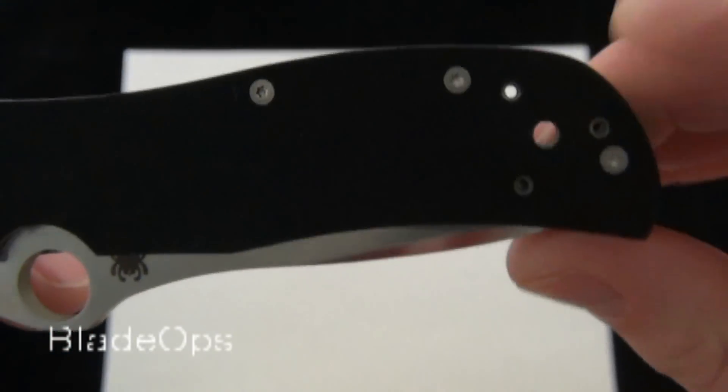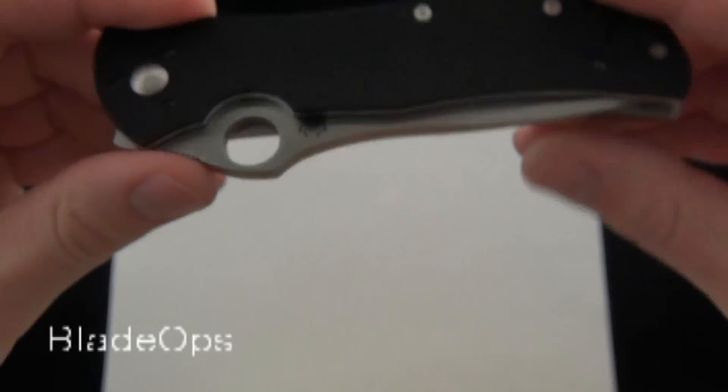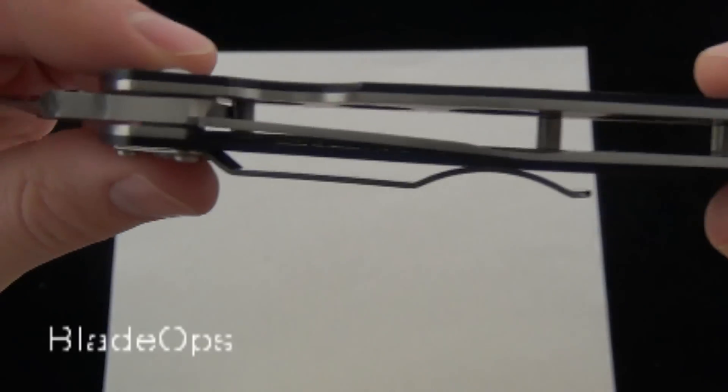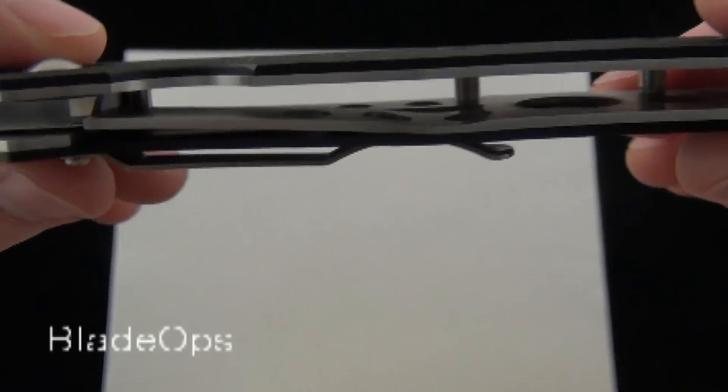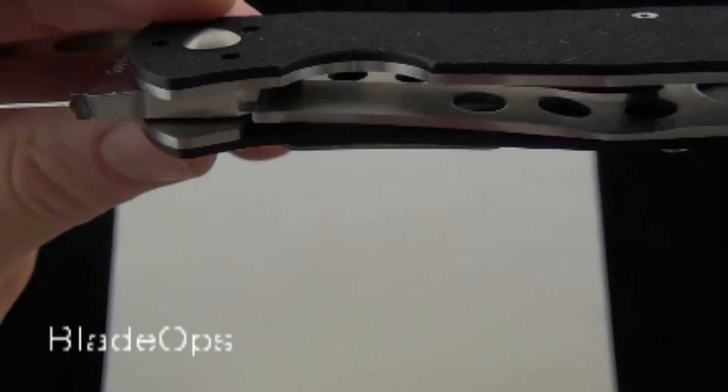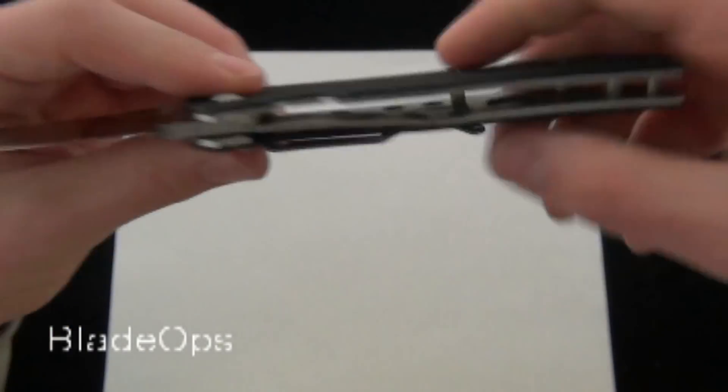You can see the slight lanyard hole and the redesigned Starmate comes equipped with the steel liners skeletonized and the revamped liner lock also skeletonized — you can see there with a nice solid lock up. I'll show you the lock up when I open it up here.